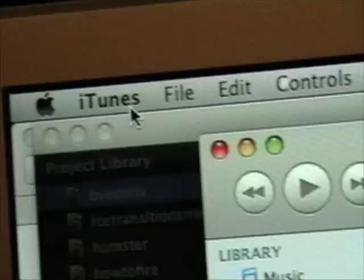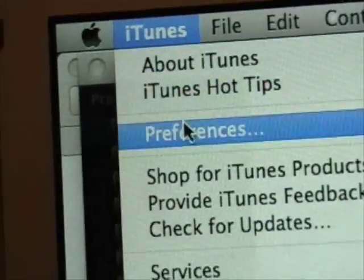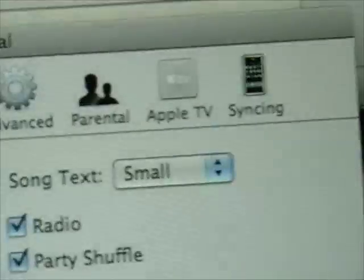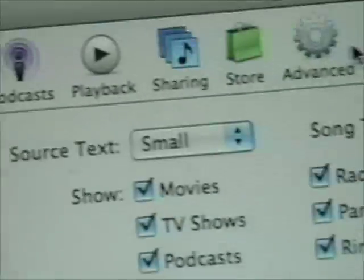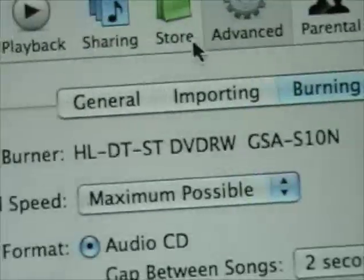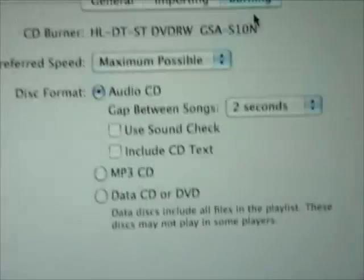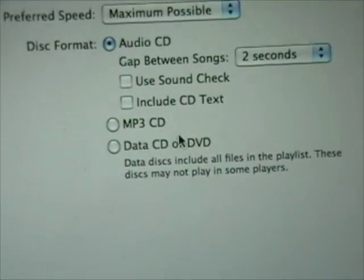In iTunes, go up to the top. Go to iTunes, then Preferences. It will come up and you want to go to the Advanced tab. It will be on General — change General to Burning. Then go down and change Disc Format from Audio CD to Data CD or DVD.